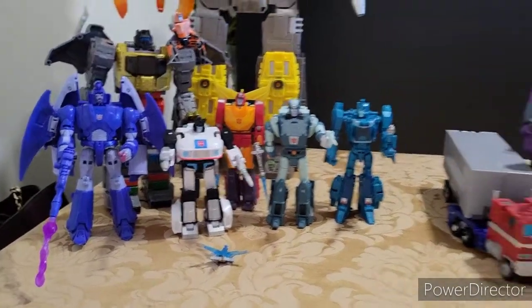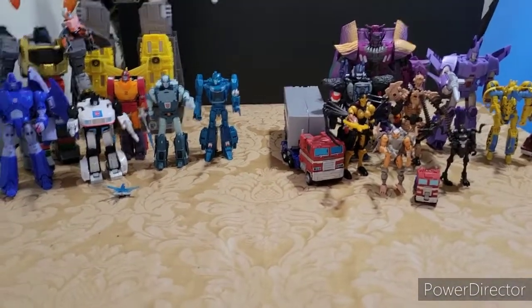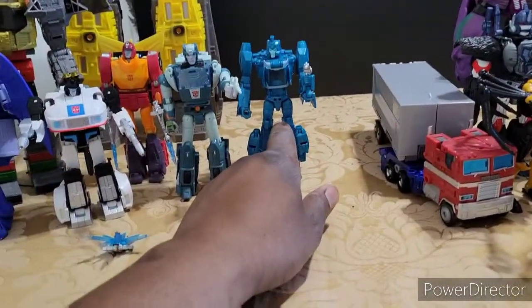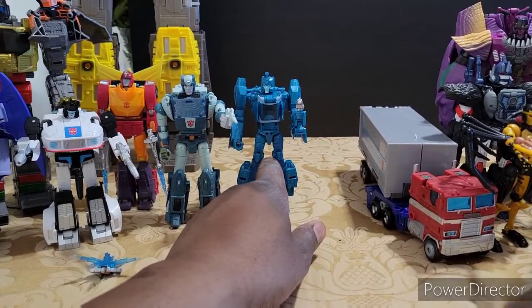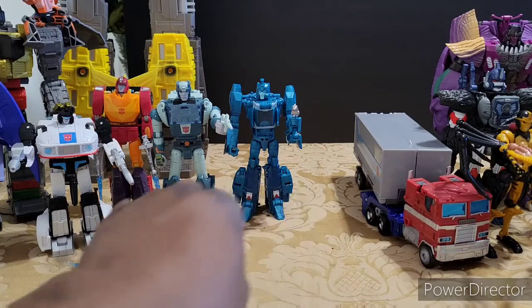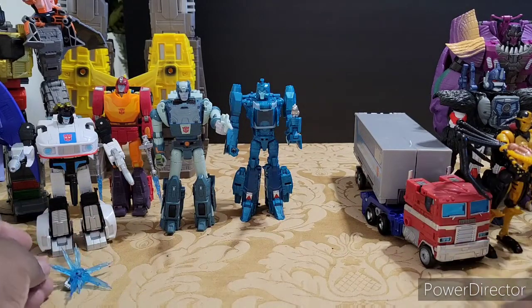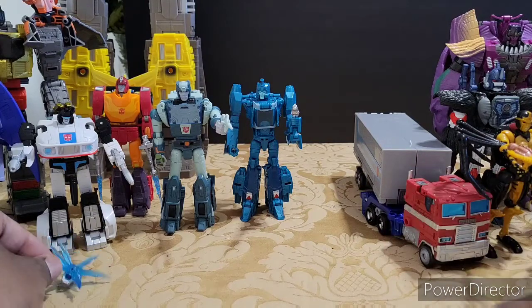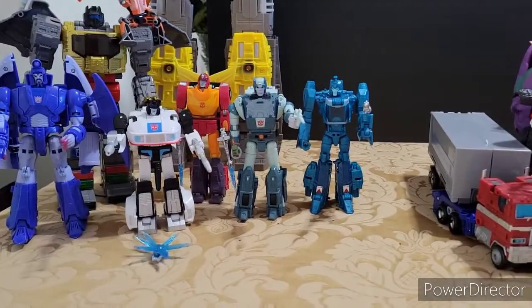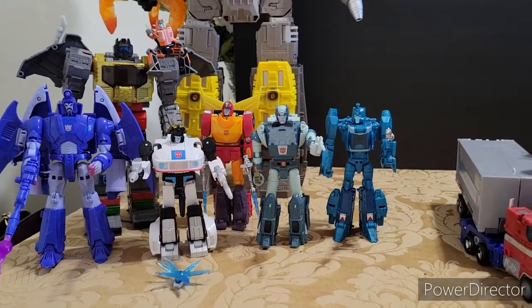We'll start off with just the odd elephant in the room. This is not Studio Series Blur. I did not buy Studio Series Blur because I think it looks ridiculous, so I did not get it. Maybe eventually I'll get it — right now he'll be the stand-in. You just have to imagine that's the 86 Blur because I just really didn't like it. I don't care for it. If it goes on sale, maybe.